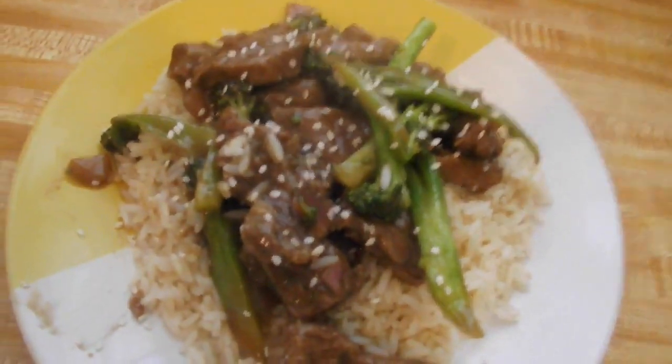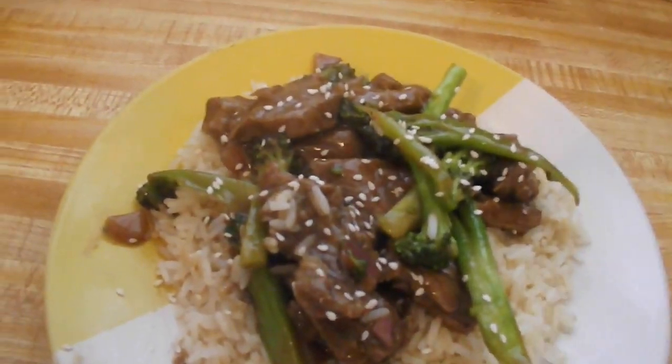And that is it! I already tasted it off camera and it tastes so, so good. I hope you guys try this. Don't forget to like, comment, and subscribe, and I will see you guys next time. Bye!